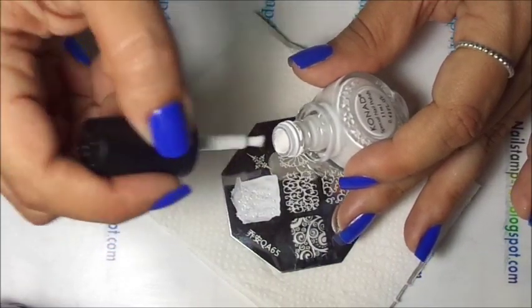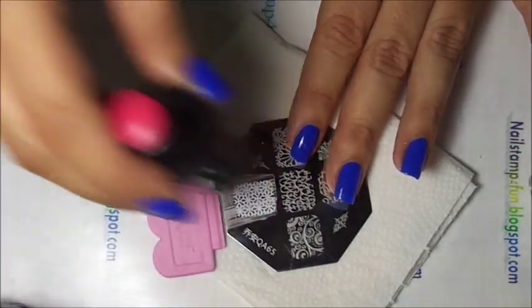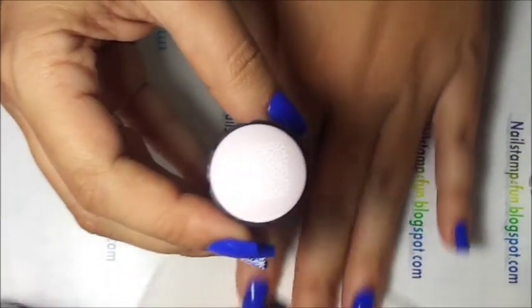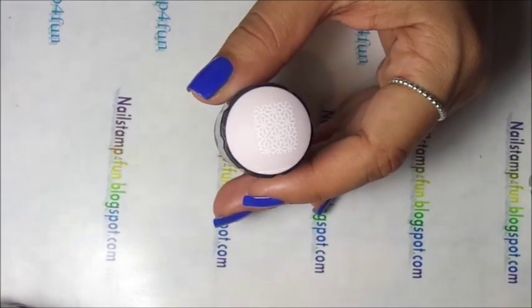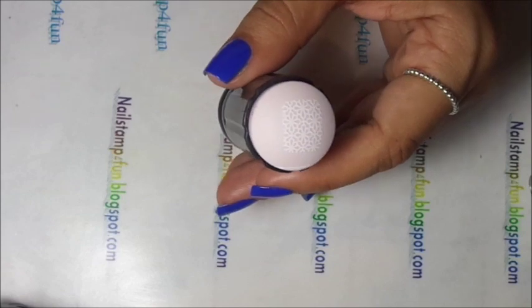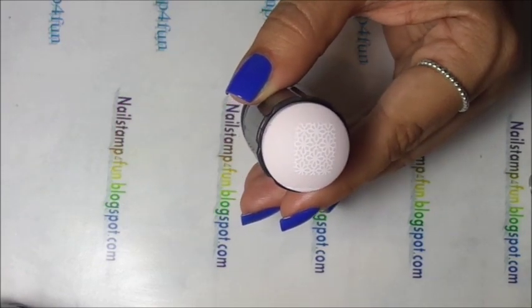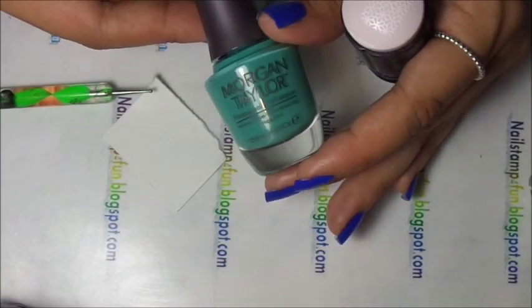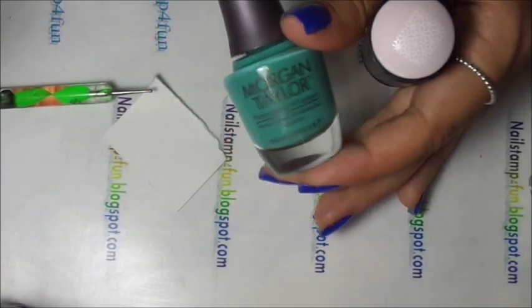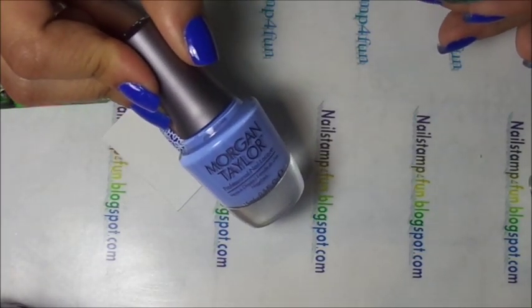I'll be using Conat White. Gently swipe. Pick up. And here we have the design. Now all we need are the colors we're going to be using and a small dotting tool — you can also use a small brush. But we have to work quickly. The colors I will be using are Morgan Taylor Going Native and Morgan Taylor Take Me to Your Tribe.